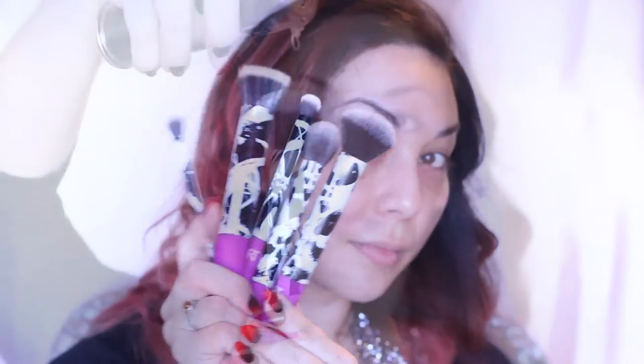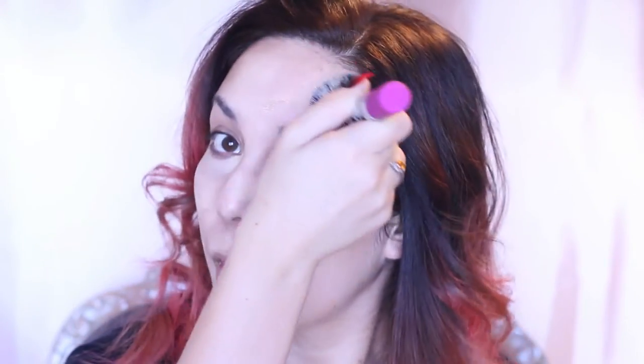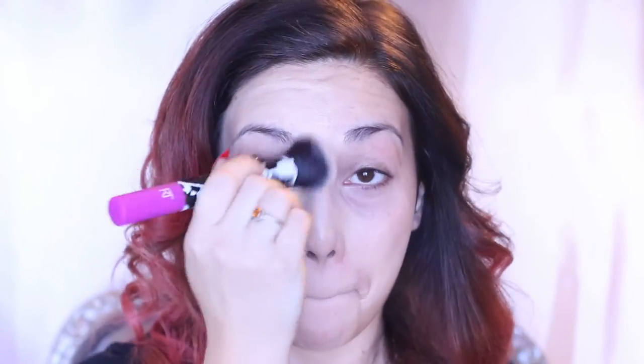I am using these Real Techniques Berlin brushes for the very first time, and I've got to say they are really great quality brushes. I'm using the buffing brush to buff in my Lock It Foundation by Kat Von D, and I am trying to get a really matte, full coverage finish.